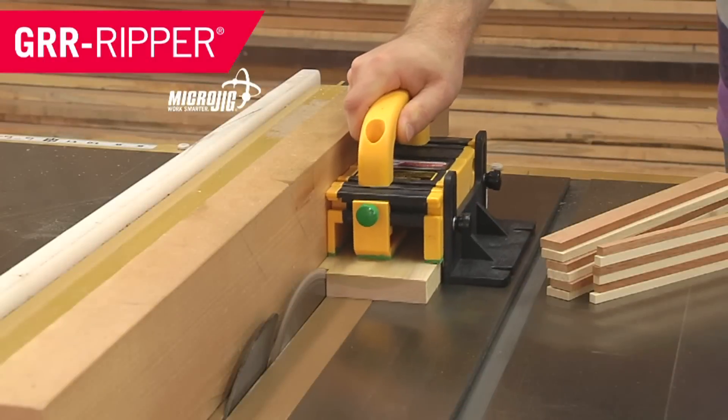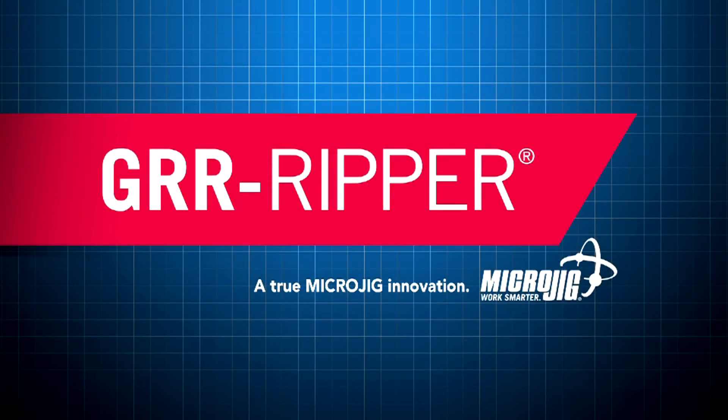I was out birdwatching yesterday and I caught a rare glimpse of the yellow-crested MicroJig, maker of the Gripper. Work safer, work smarter.